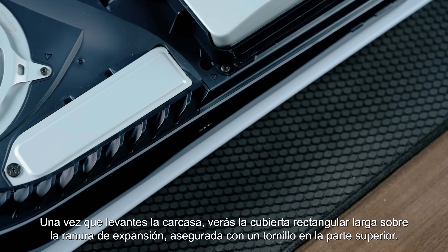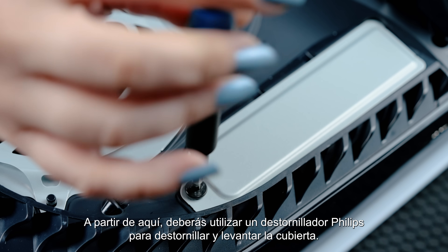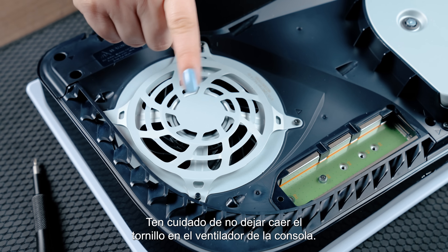Once you lift the cover, you will see the long rectangular cover over the expansion slot secured with one screw at the top. From here, you will need to use a Phillips screwdriver to unscrew and lift away the cover. Be careful not to drop your screw into the console fan.